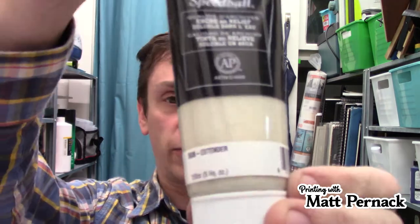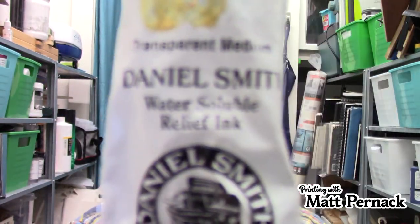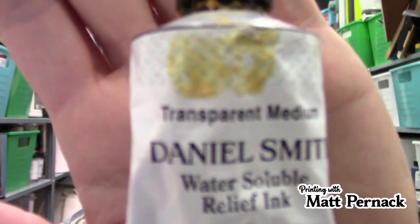Transparent base is available in pretty much any line of printmaking ink. This one happens to be water-based; this one is a transparent etching base for etching inks; and this one is a water-soluble transparent medium. They're all the same thing and they all work — just make sure you use the one that matches your type of ink. If it's water-based, use water-based; if it's oil-based, use oil-based.